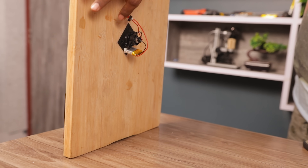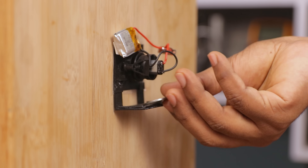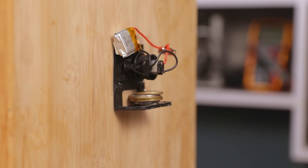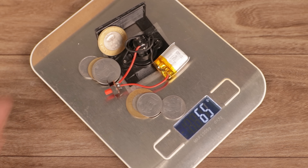Now the question is: how much weight can it carry? To test that, I attached a tray and put some weight on it until it fell down. The total weight it can carry is around 65 grams, so I need to make the car within that weight.